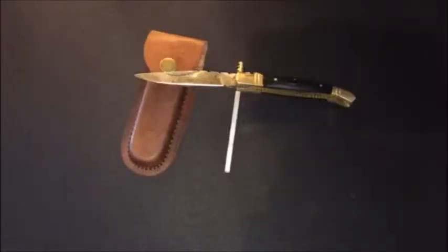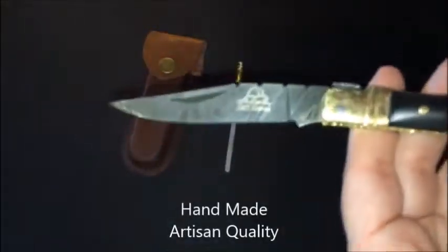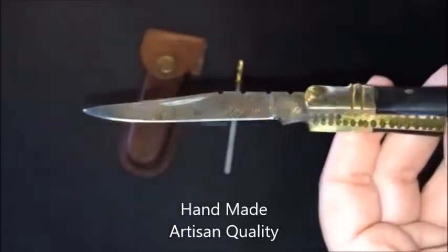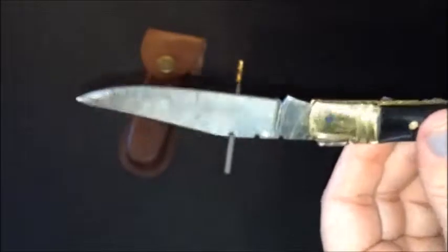Here we have what we call the Black Prince Damascus Folding Pocket Knife by DKC Knives. It is a handmade knife and absolutely beautiful. The detail and the craftsmanship in the steel — it is made absolutely beautifully and it is very, very sharp.